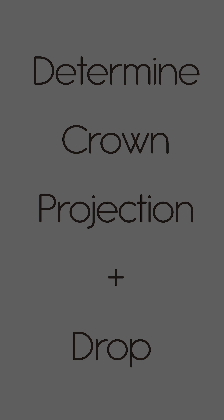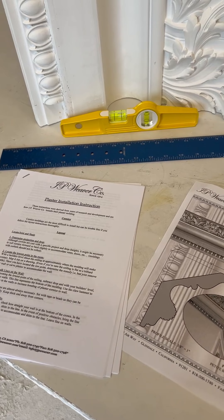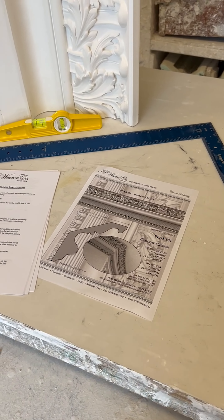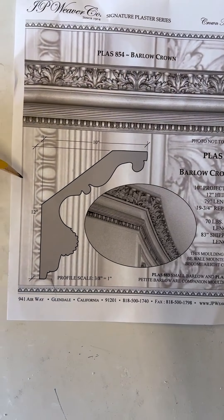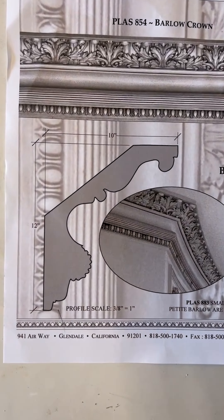In this tutorial, we'll be using our Barlow crown, part number PLAS-854. The first step is to determine the crown's projection and drop. This information can be downloaded from our website under the signature plaster tab. PLAS-854 has a 10-inch projection and 12-inch drop.